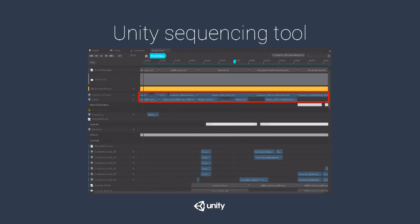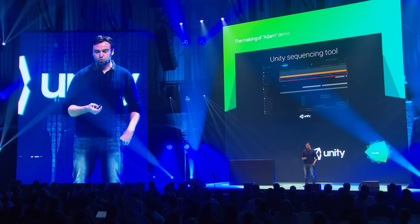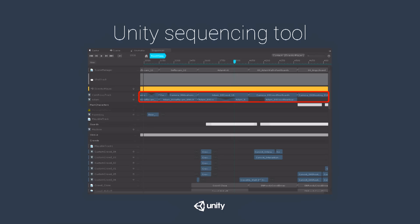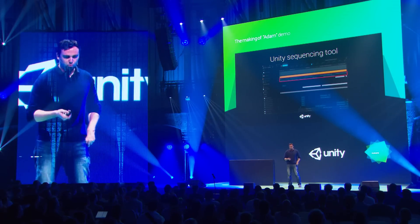The sequencer tool is where most of the assembly happened. It felt a lot like standard animation editing tools like MotionBuilder — that was the whole idea, and that's why it was so comfortable to work with. We tried to influence the toolset of the sequencer to get the comfortable, familiar user experience we're used to.